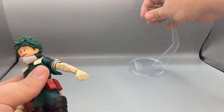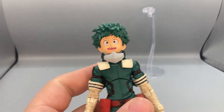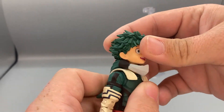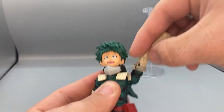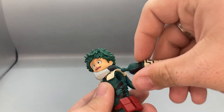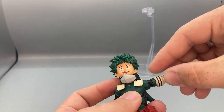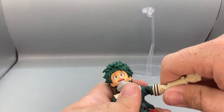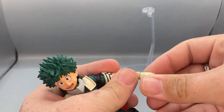Now we're going to get into the posability for Deku. He has a very decent amount of posability. For his head, he's on a ball joint so he can move all around, look up that far and down that far. His arm can move out — the ball joint can pop out but it's easy to fix, just slip it right back in. He can move forward almost like a butterfly because of the ball joint, bicep swivel, double-joint elbows, and wrists move side to side.